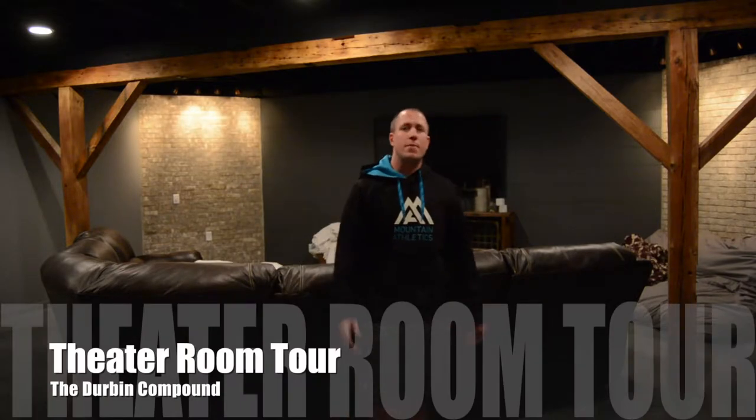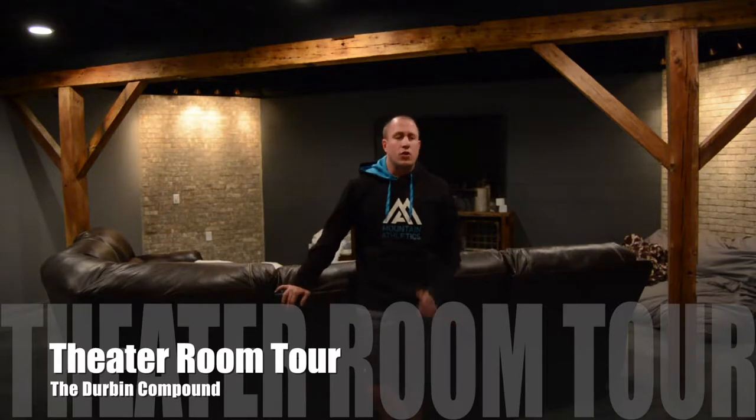What's up everyone? Welcome back to the Durbin Compound. My name is Devin Durbin and welcome to the basement movie theater. From the previous video I put out last week — the basement bar video — I had mentioned my movie theater and a lot of people were asking about it. Behind me is basically the theater room, connected to the bar and dining area down here in the basement. I wanted to go over some details on the projects I did down here.